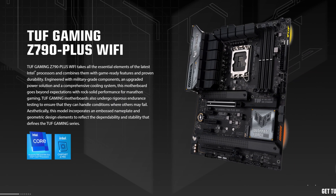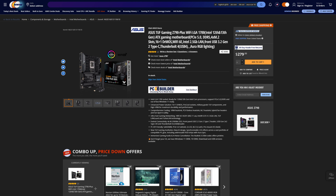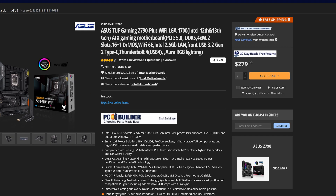This motherboard generation, ASUS has had its ups and its many, many downs, but for the record, the ASUS TUF Gaming Z790 Plus Wi-Fi, despite its obnoxious name, isn't actually that bad. Both the DDR5 and DDR4 variant can be all yours for just $280, which is far from the cheapest Z790 board, but for what you do get, it's actually fairly reasonable.